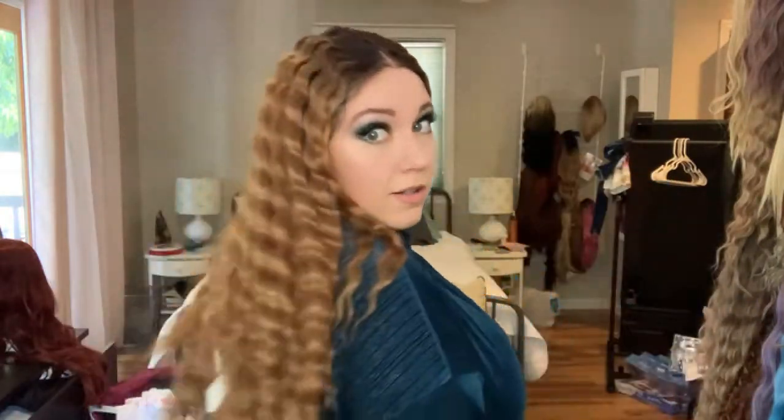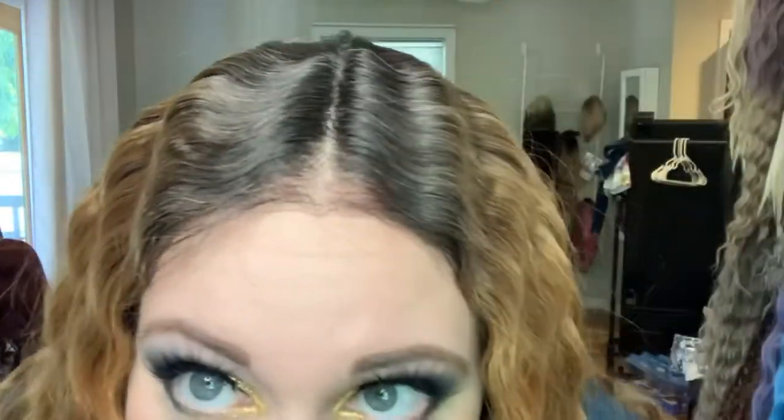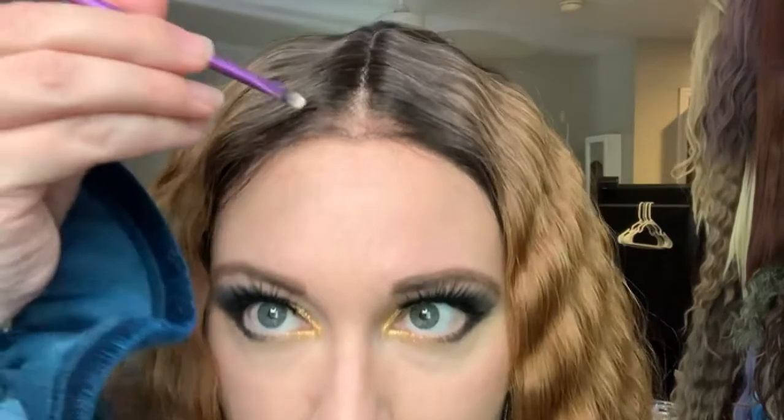Let me show you the back. She's pretty long. I love it. But yeah, the hairline is looking really good. I'm going to go hot comb the top, flatten it out, and I'll be right back. This is just some Laura Mercier translucent powder.